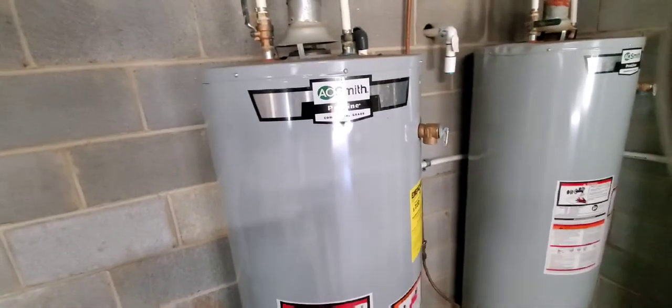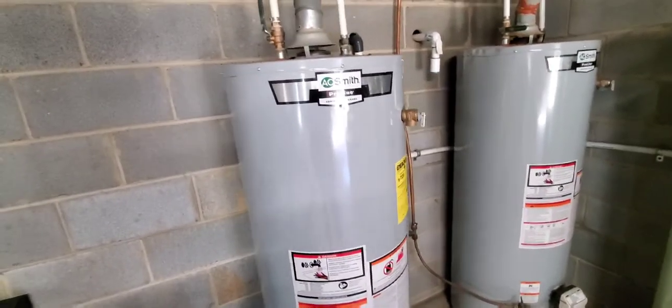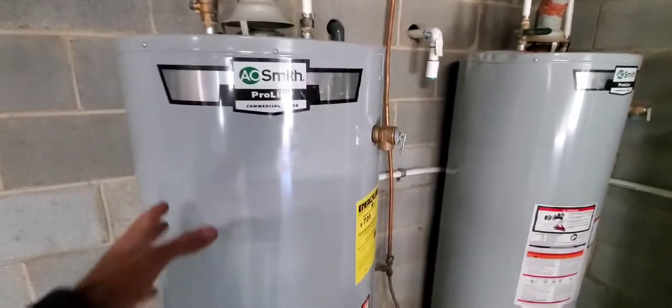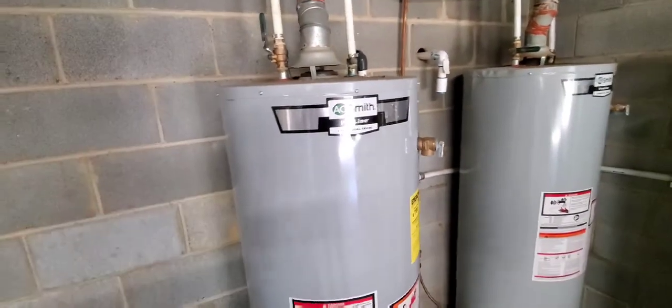It's easier to do when the tank is full because it probably weighs 400 pounds. If the tank was empty and you tried to take it out, you would need someone to bear-hug the tank while another person undoes it. I'm also going to try the impact gun first.